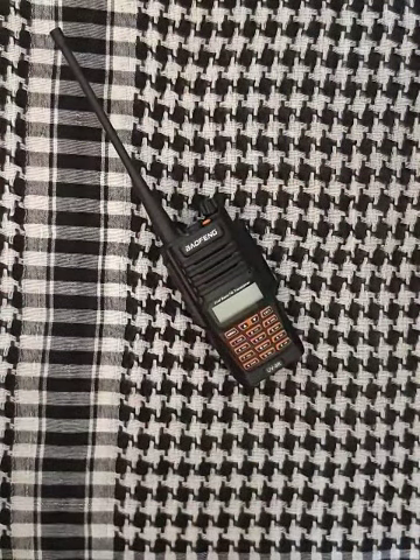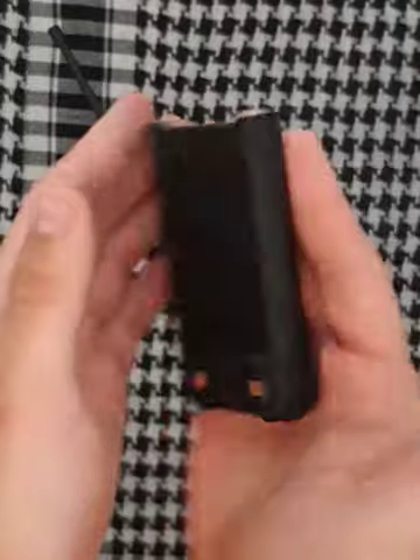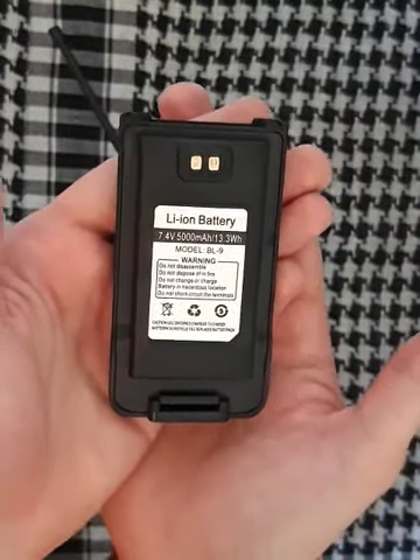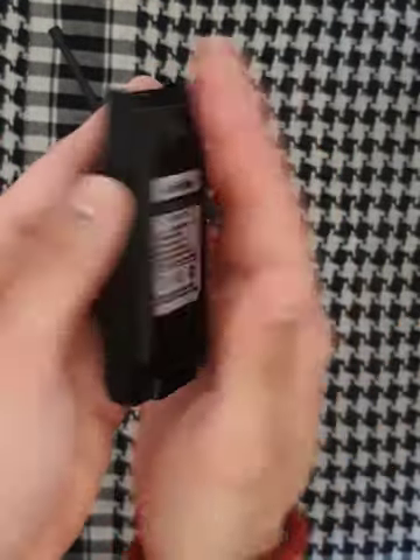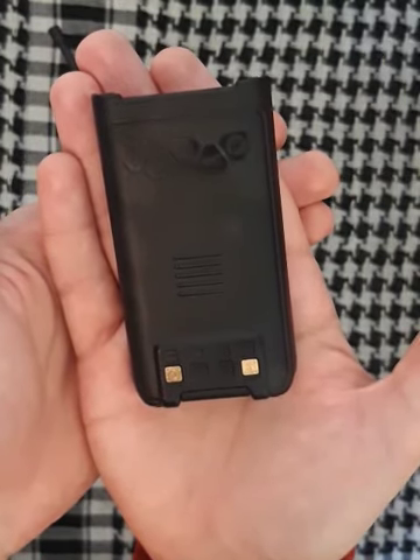Now I'll show you three things that I bought extra for my ham radio because I thought they are very important. First on the list was a spare battery. If you wanna have communications for a longer period of time, an extra battery is a must-have. I highly recommend including one in your survival kit.